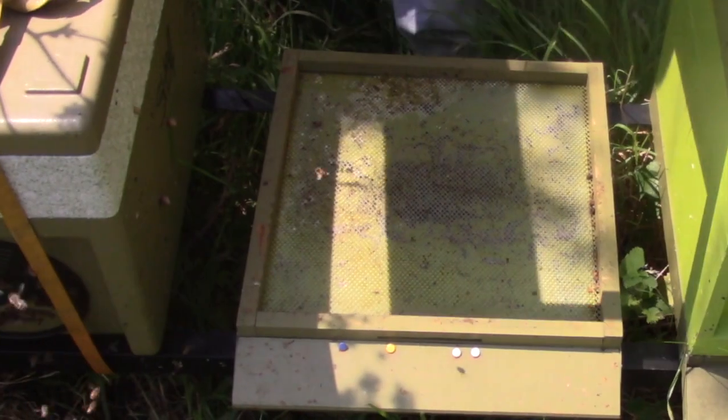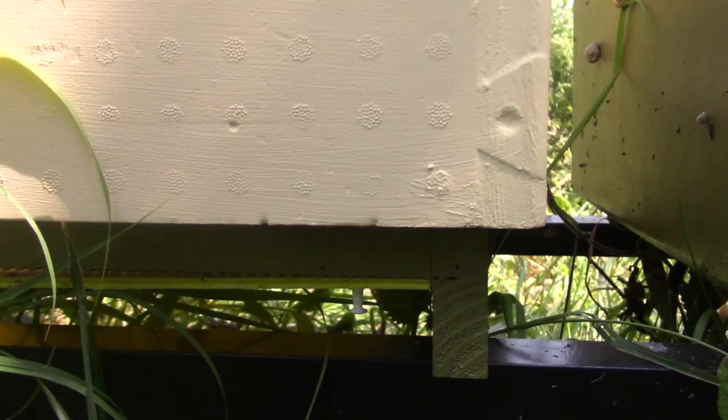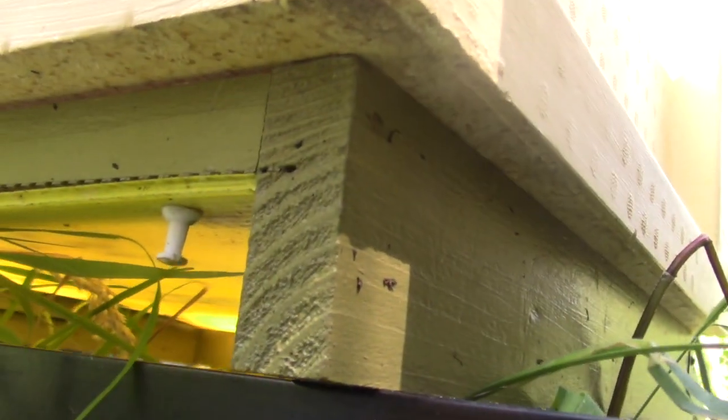I am not convinced about the poly brood box being compatible with wooden hive parts. The brood box which I've made seems a bit too big for the floor.